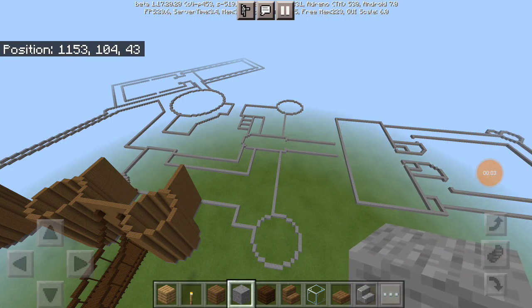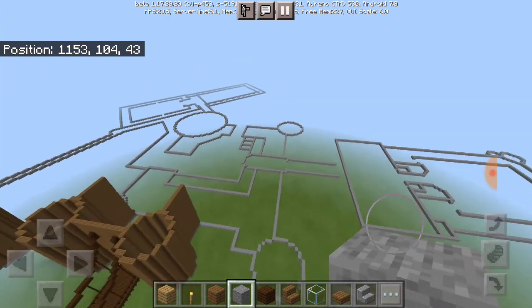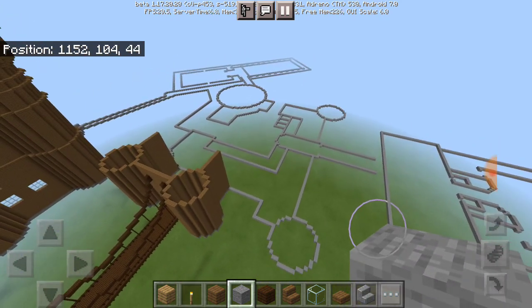Hey, what's up you guys, how are you doing today? Welcome back to my channel and welcome to today's video on part two of building the west wing of Hogwarts. If you are new here, welcome to the channel.